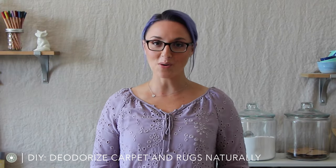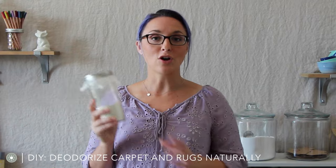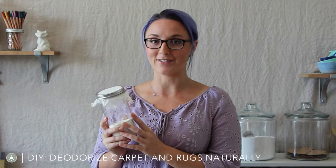Hi, I'm Katie. This is the Normal Girl Show and today we're gonna make a quick all-natural carpet and rug deodorizer.